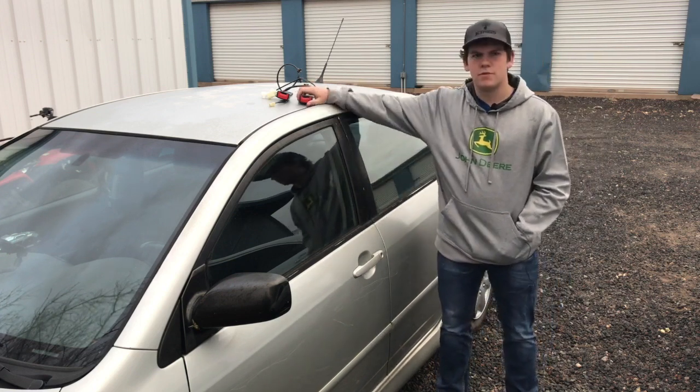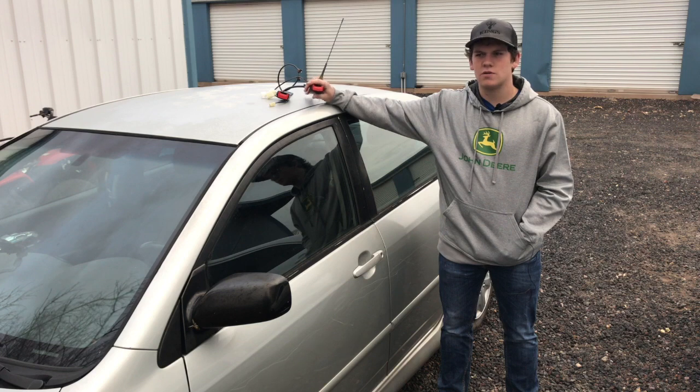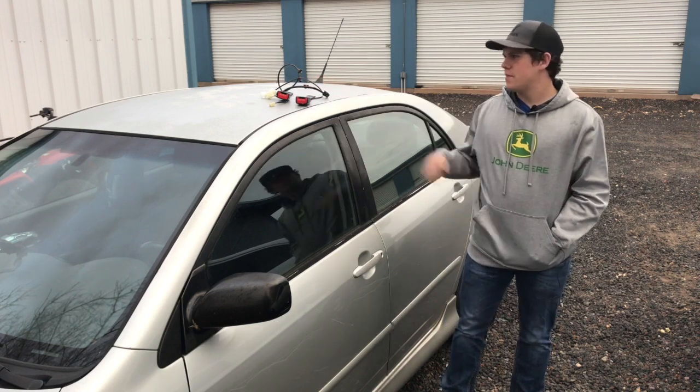She has a couple little problems. One of them is the seatbelt buckles — well, not buckle. So I'm going to be fixing that today.